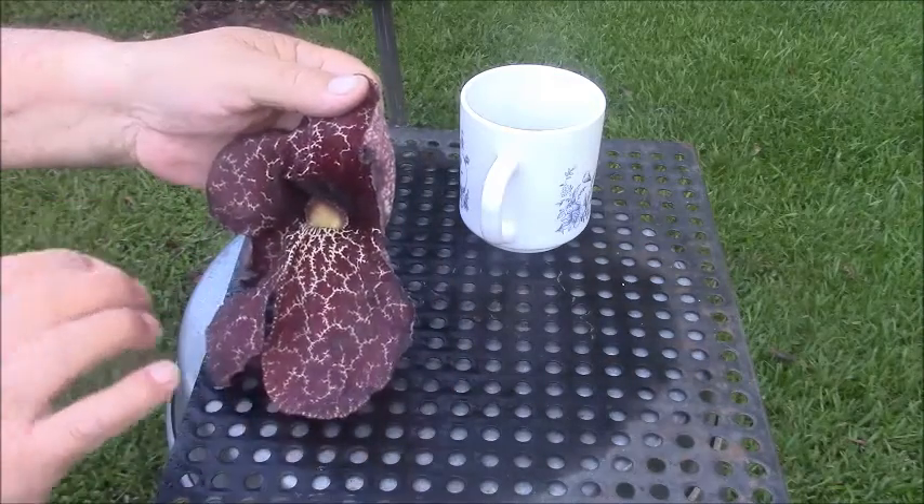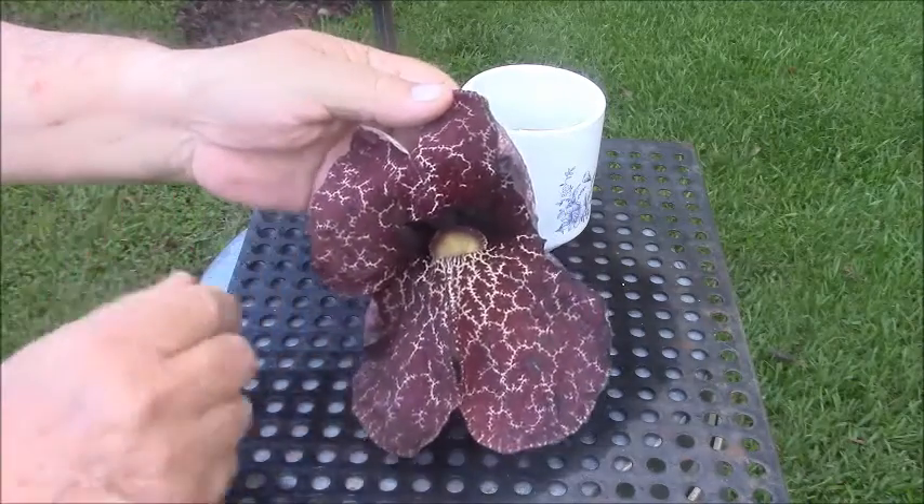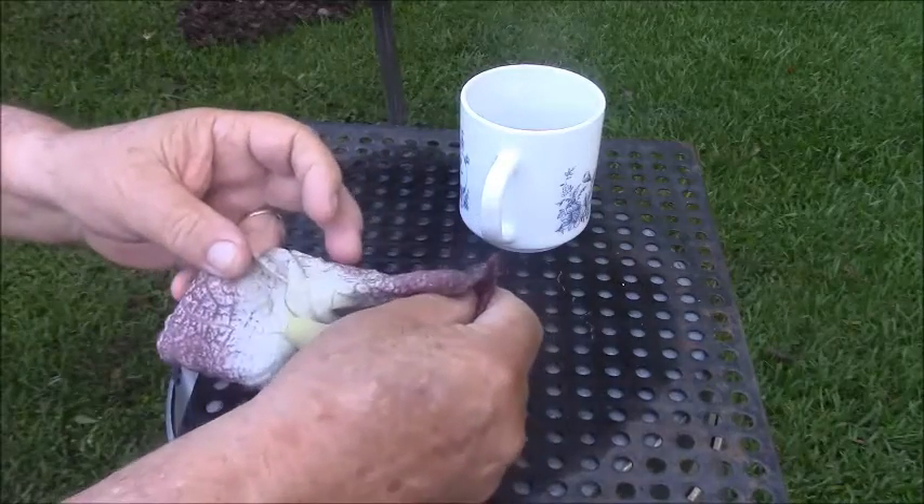And this is bright, bright purple. What it does, it attracts the bugs, and the bugs get in there, and it manges. It has its little meal time.